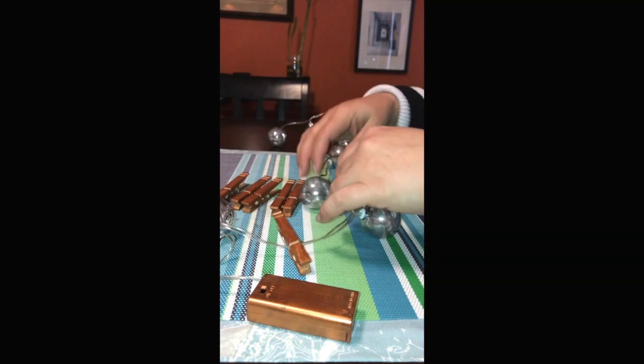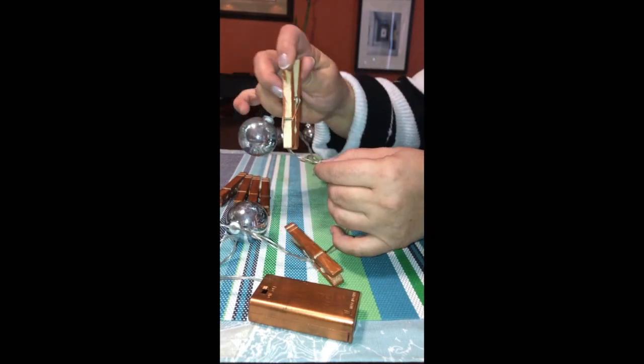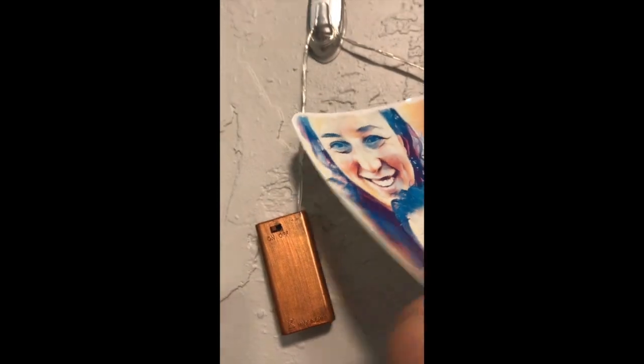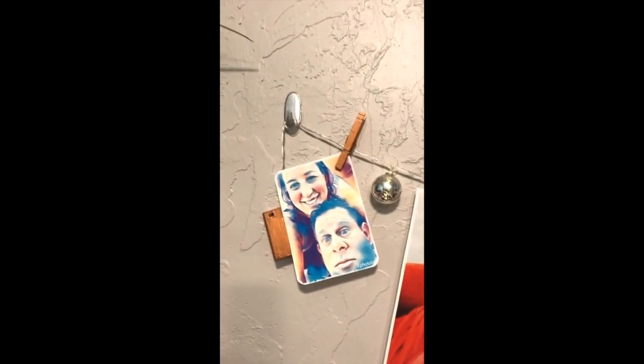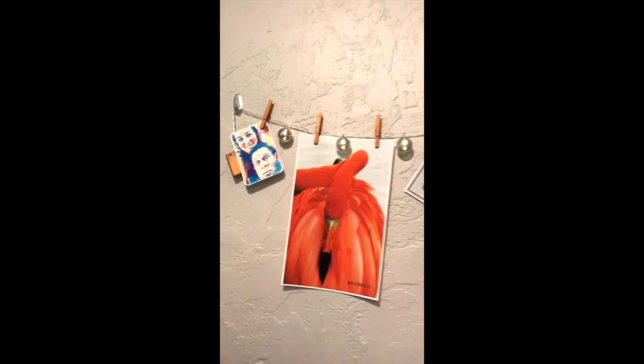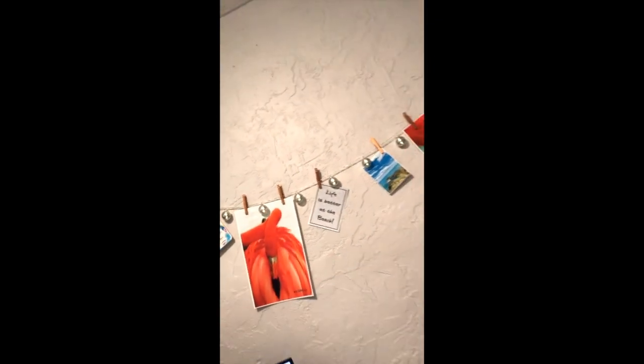Now it's time to hang the project. I chose command strip hooks, but since they're silver I painted them copper to match. I used hot glue instead of the command strips to attach them to the wall, simply because I have stucco and the hot glue works much better — it gets into the little nooks of the wall.